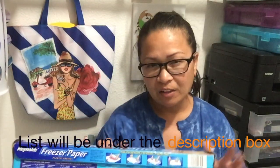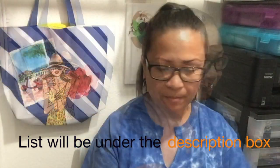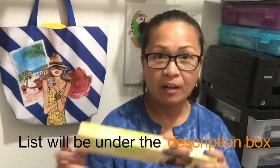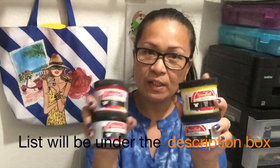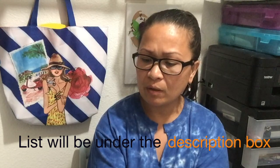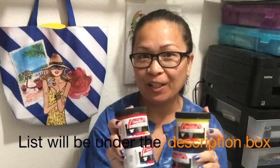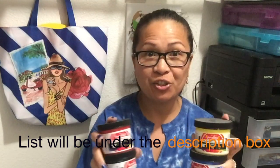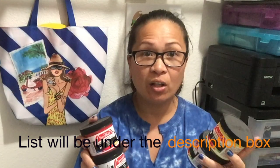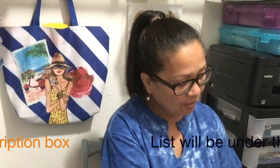Let me show you what you will need. First, we're going to need the freezer paper — I got this from Walmart and I've had it for two years, so it's going to last you a while. Then I got parchment paper from Dollar Tree. I also have four tubs of Speedball screen printing ink that I use for the shirts. I got these for about $10 using a 50% off coupon at Michaels, so don't forget your coupons!